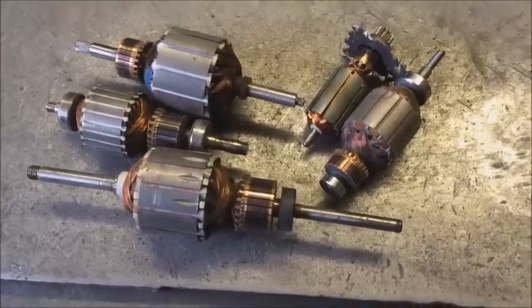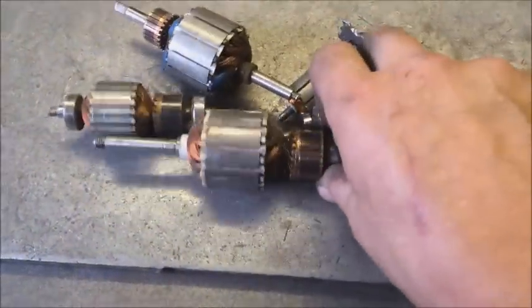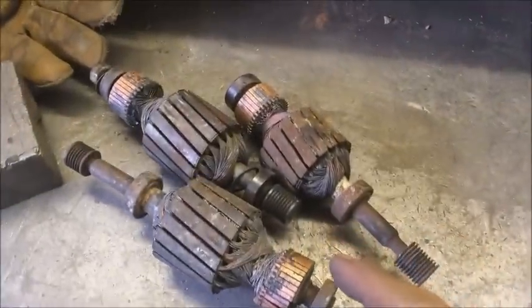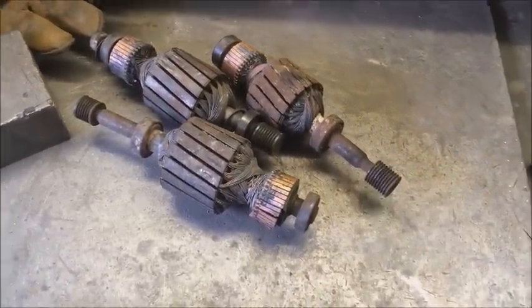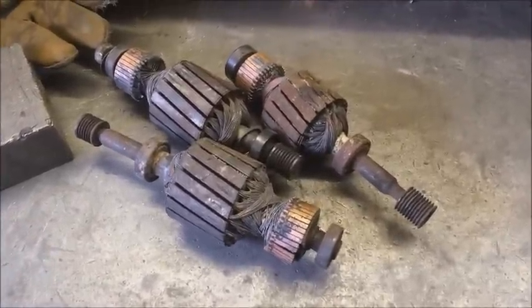The rotors. Now the question is, are these worth stripping? So a bit of an experiment — I took some of the larger ones and I burned them off. Now here's a picture of the weights before I started.